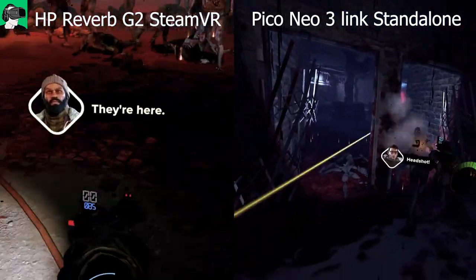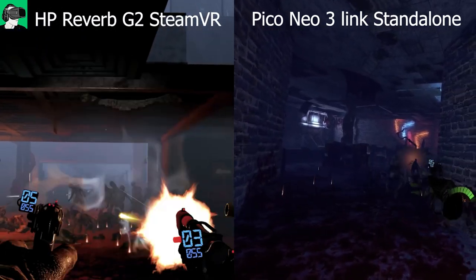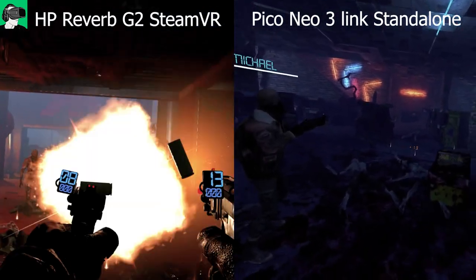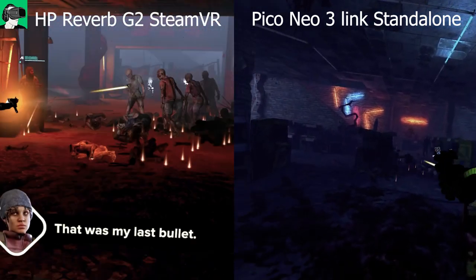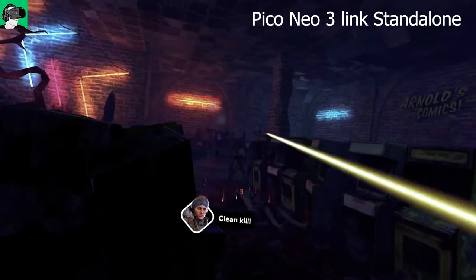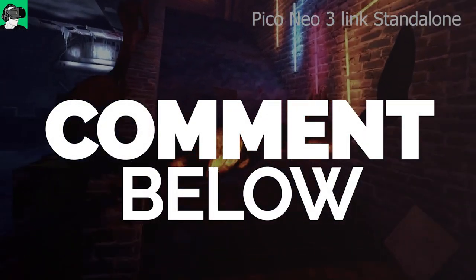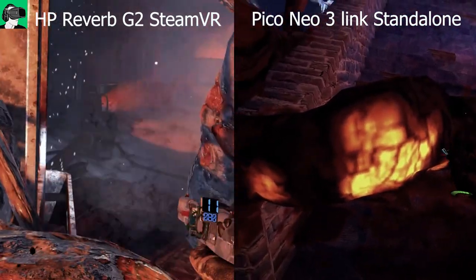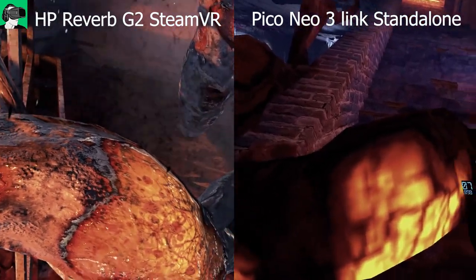However, as mentioned, there are no jagged edges and everything is super clear and crisp in the Pico Neo 3 Link. When we go outside and start killing zombies, there are some minute differences — for example, the muzzle flash from the gun won't be as large as on the HP Reverb G2. Also, on PC VR, shell casings eject from the gun and fall to the floor, which you won't see in the standalone version.